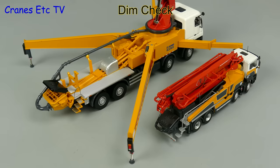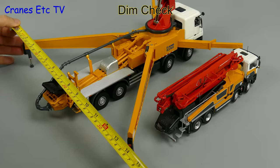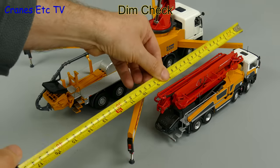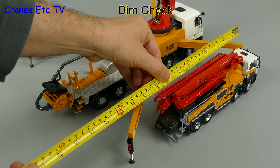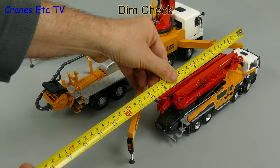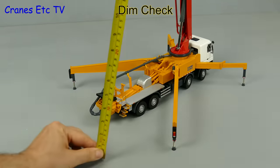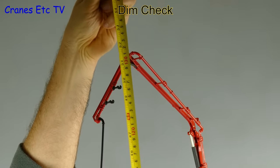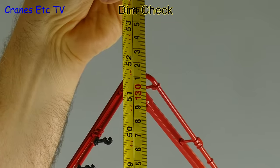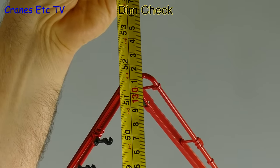For a size comparison, here it is with a 1 to 50 scale pump next to it. We'll start by measuring the outrigger dimensions — side to side it's about 14 inches or 35 centimetres, and end to end the pads are 13 inches or 33 centimetres. We always like to get high on Cranes Etc, so let's get the boom up and put the tape on it. In this pose it's 52 inches or 132 centimetres.